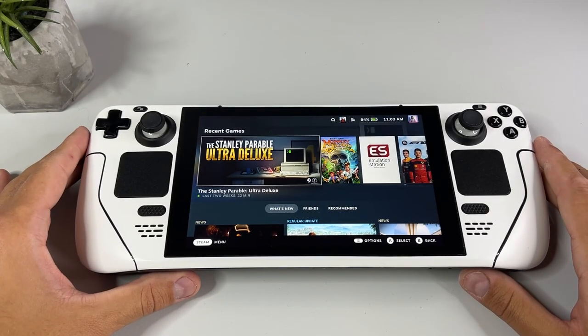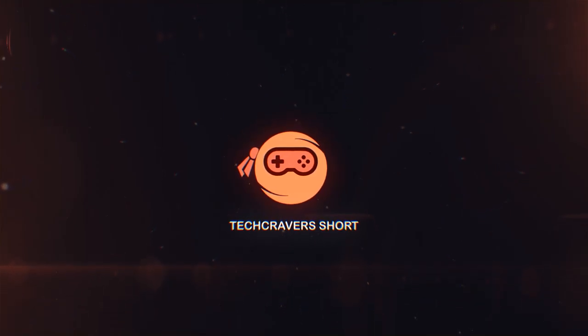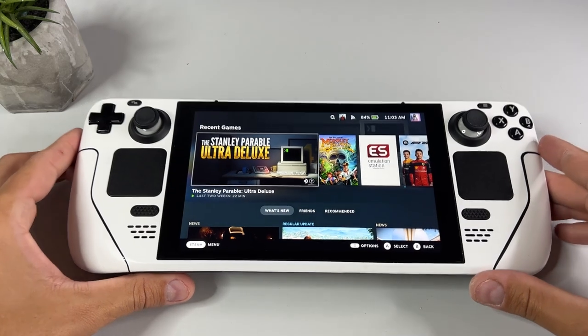Hi there YouTube and welcome to Tech Cravers Short, the show where I show you something useful in a short and brief way. I'm actually enjoying my summer vacation but I thought I'd make a brief video over the Steam Deck accessories I'm using this summer.